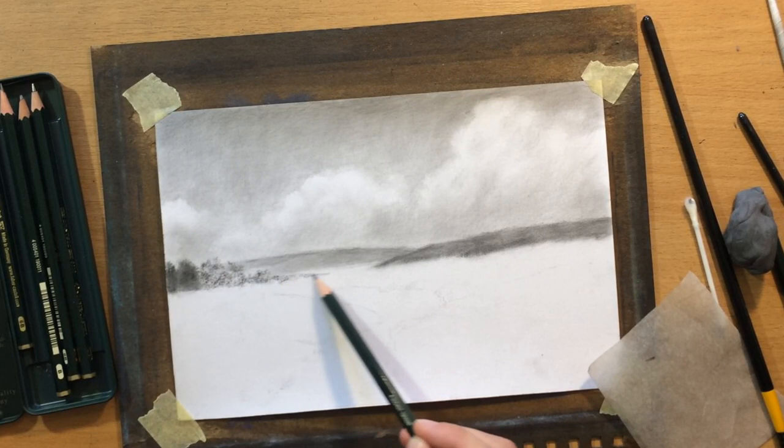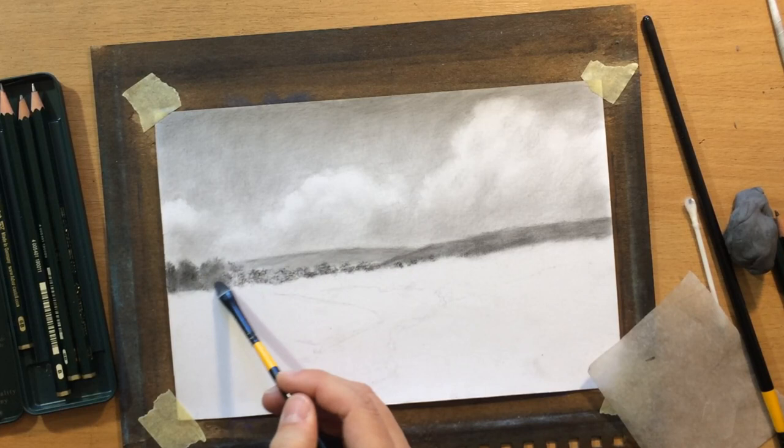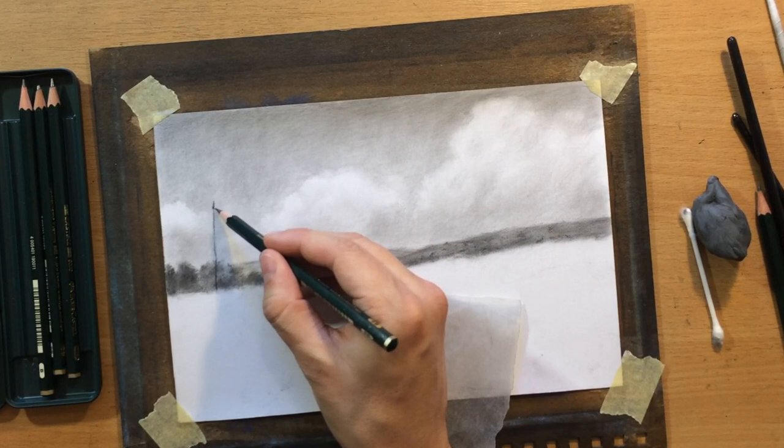That's a great thing about clear gesso — you can have a rough looking texture if you want it, or you can just smooth it out using blending tools. So you have a lot of control over the amount of texture and you can really use that to your advantage to create a nice illusion of detail in your scene.